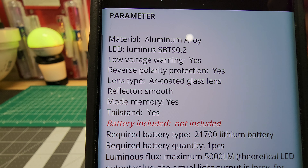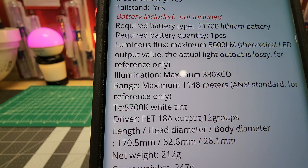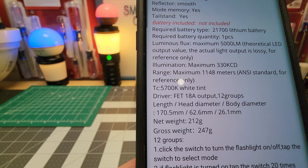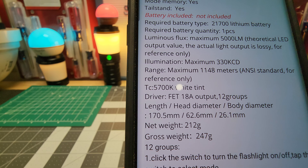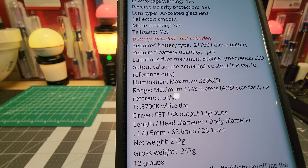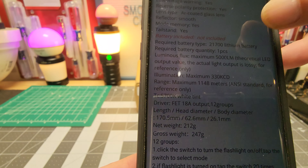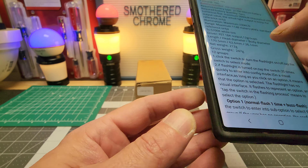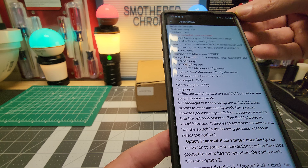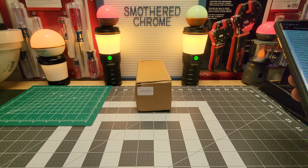We've got the SBT 90.2 and a low voltage warning. The luminous flux maximum is 5000 lumens, and the actual light output value is listed as reference only — so basically 'up to 5000.' More companies should do that, in my opinion. Throw is 1148 meters at ANSI. I'll check that when we run it on the lumen tube. It's a 12-group mode light and has a fat 18-amp driver.